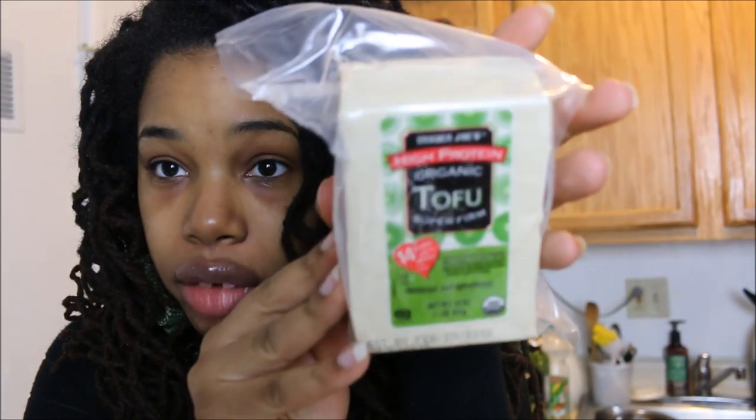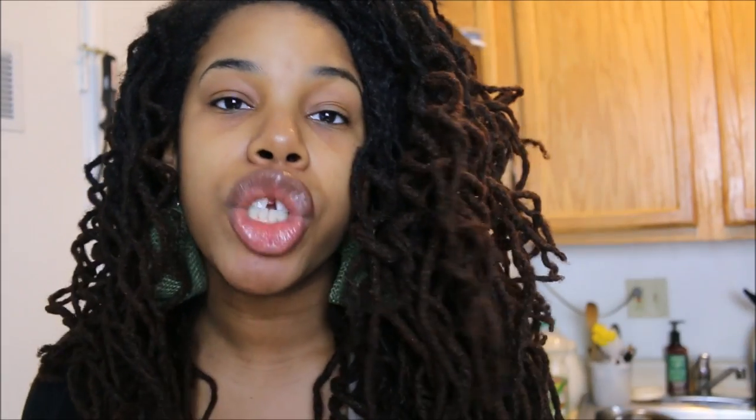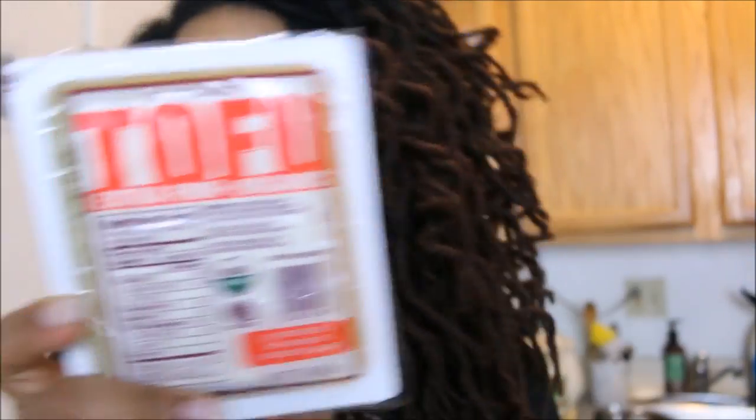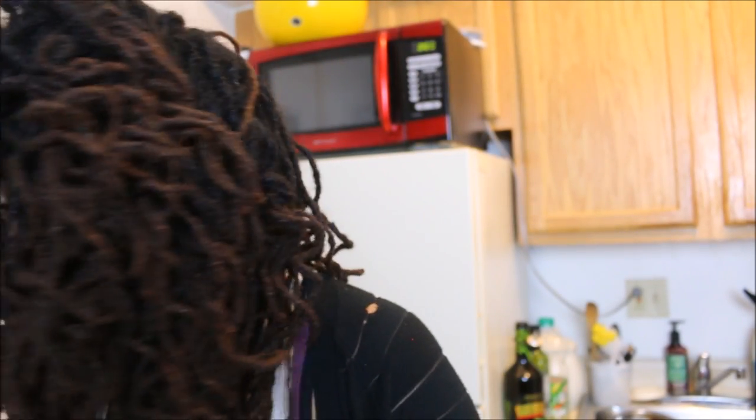Tofu is a classic vegan staple. I get extra-extra-firm tofu from Trader Joe's. I'll be doing a video soon on how to make tofu both in the firmer style and with the softer variety.